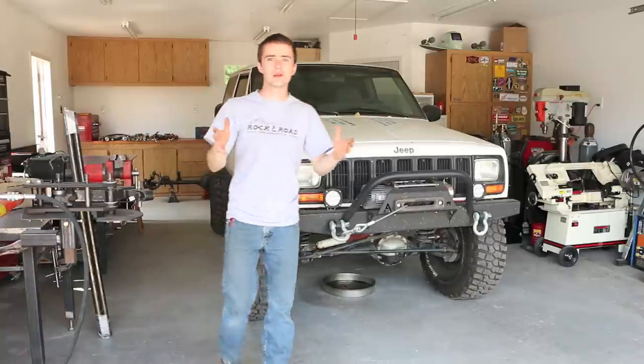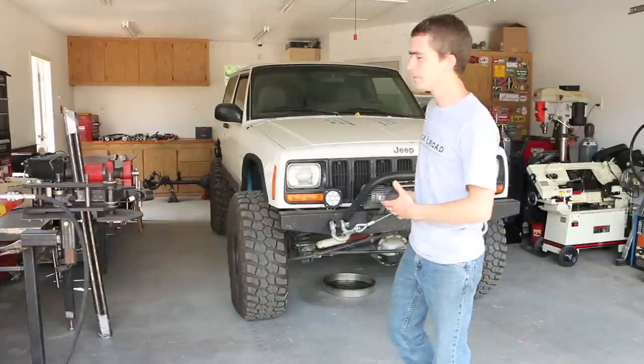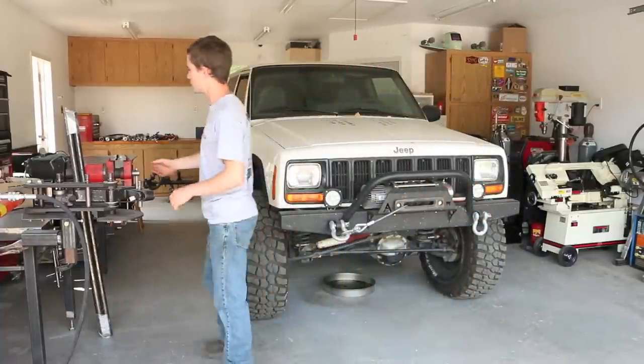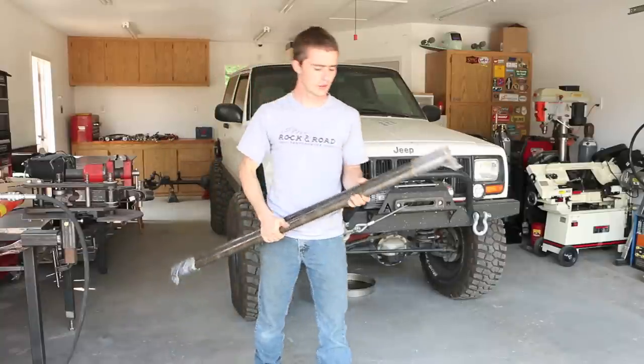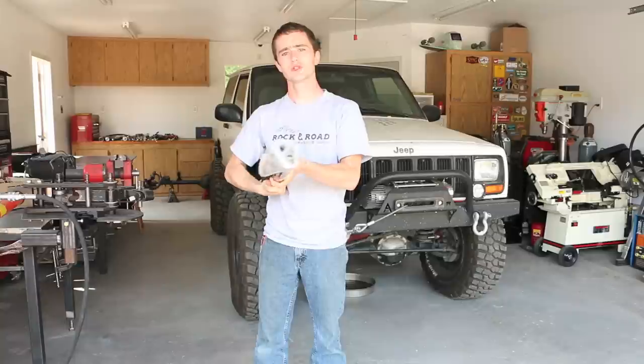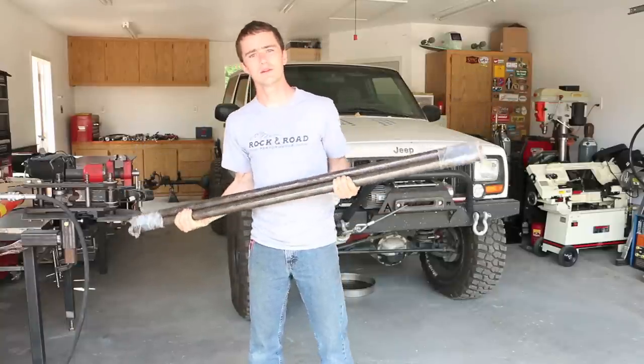Hey guys, I'm Tim with Leapin' Jeep. In today's how-to, we'll be replacing my junk factory XJ steering with a kit from Rough Stuff Specialties. This is a Y-Link kit. It uses GM one-ton rod ends and one and a half inch OD quarter inch wall DOM tubing. This stuff is absolutely stout and I can't wait to get it on my Jeep.